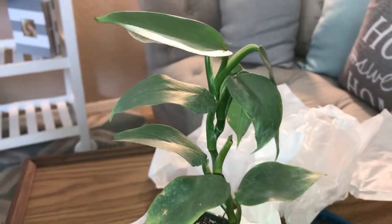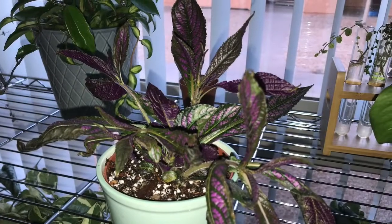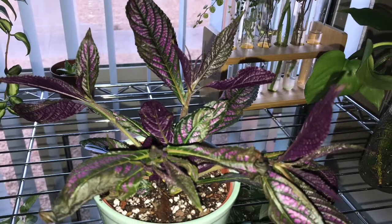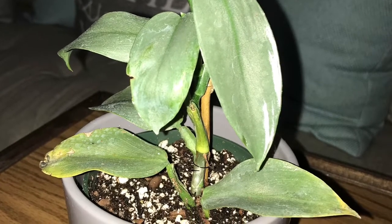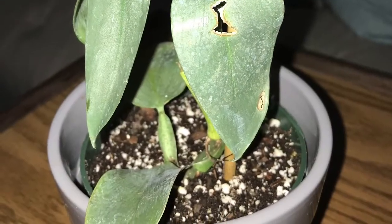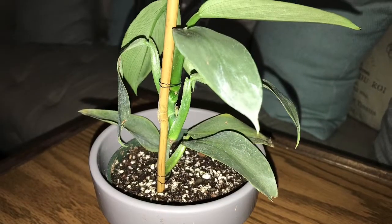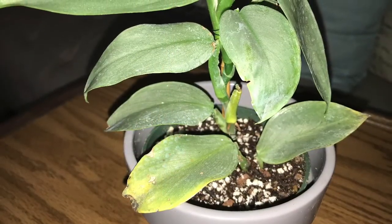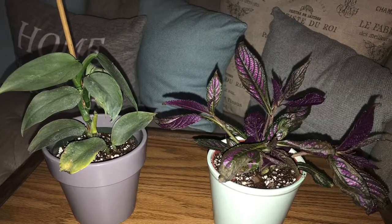I do believe I might lose the bottom two leaves. Here is the Persian Shield all potted up — it looks decent in its pot. I may have to remove a bit of the crispy leaves. And here is the Silver Sword, looking pretty decent. Once I clean up those leaves, I believe it's going to look beautiful. I do believe I may lose the bottom leaves because of the yellowing.